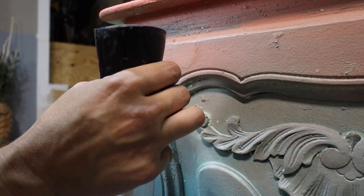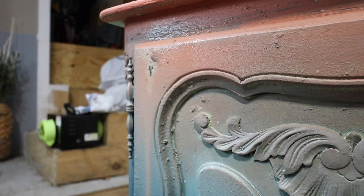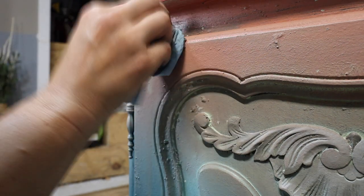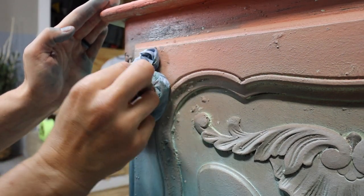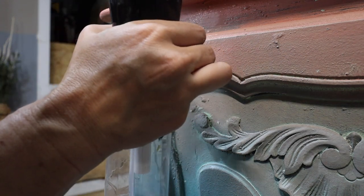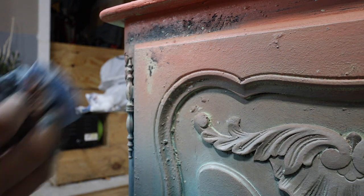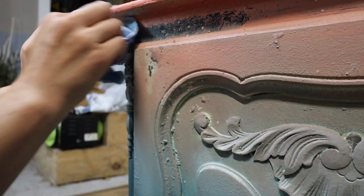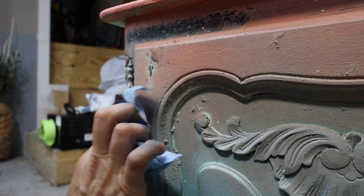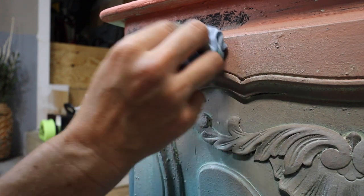I want to expose some of the colors underneath. I'm going to take my water bottle — this is just water — and spray pretty close to the piece to create a drip. This is going to pull up and show that mint chip underneath. I'm taking a shop rag and just dabbing all over the piece so that we can expose those colors underneath. I did the Bohemian blue up there and you can see when I do the dabbing of the rag, it's going to show the Bohemian blue coming through that cowgirl coral. I'm going to do this on the entire piece to pull layers and give it a more authentic worn look.